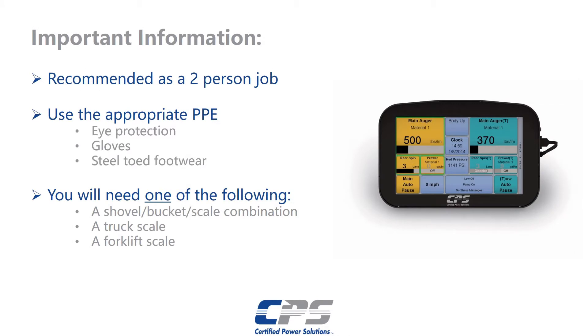Before we get into this process we need to go over some important things. We recommend using at least two people for this job. You'll need the appropriate personal protective equipment. That includes but is not limited to eye protection, safety gloves, and steel-toed footwear.